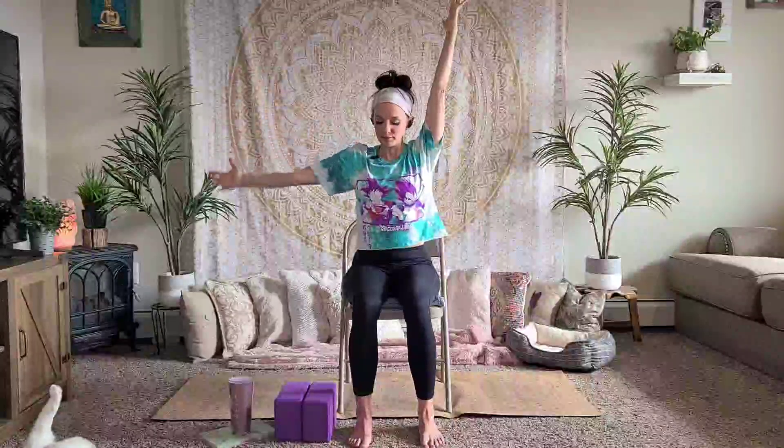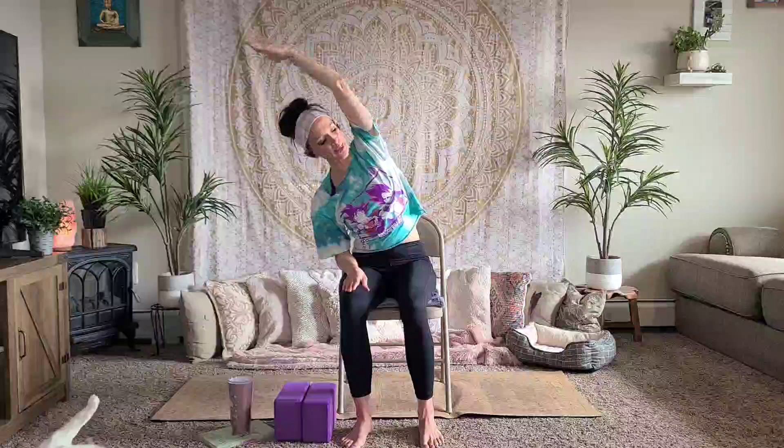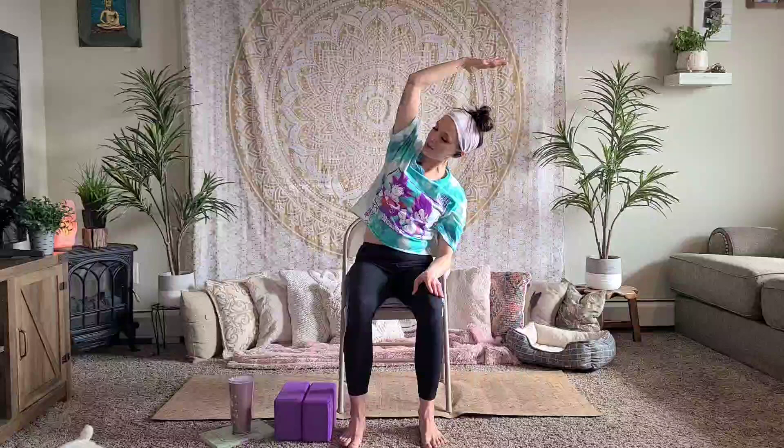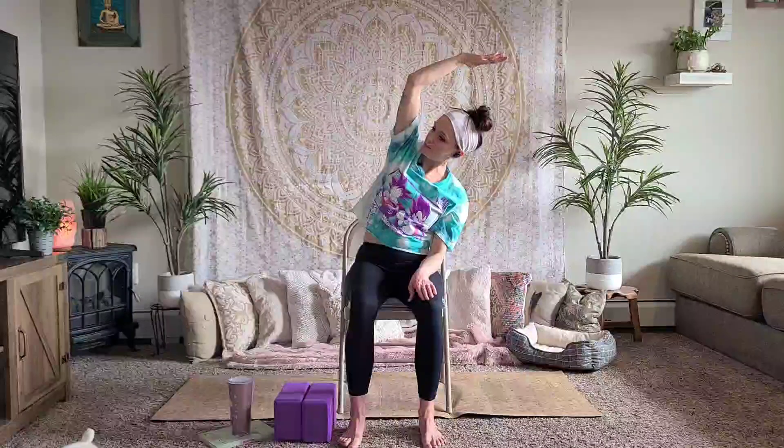Inhale, reach your arms up. Exhale, place your right hand on your thigh and reach up and over with your left hand to the side — a nice side bend here. Make sure your shoulders are rolled back. Breathing into the space. Inhale, reach your arms up, coming back to center. Exhale, bring your left hand down to your left thigh, reaching up and over with your right hand. Breathing into that right side.